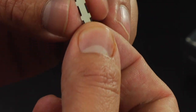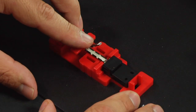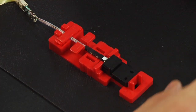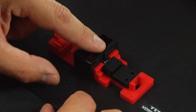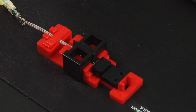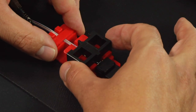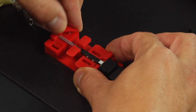Peel off the protection film from the mechanical clamp cover. Place the mechanical clamp cover onto the mechanical clamp body. Place the mechanical sleeve press onto the mechanical clamp cover and press to secure the mechanical protective sleeve. Remove the mechanical sleeve press.